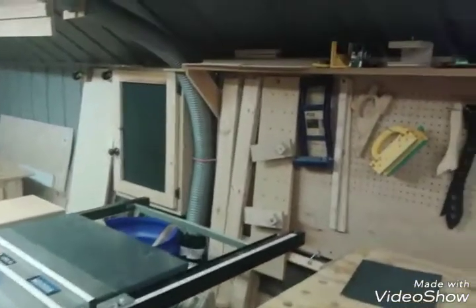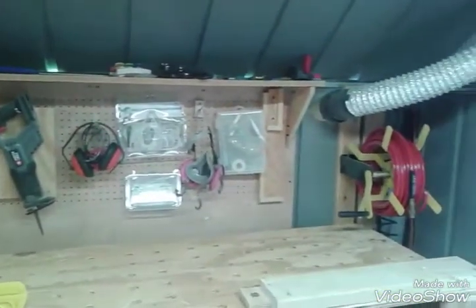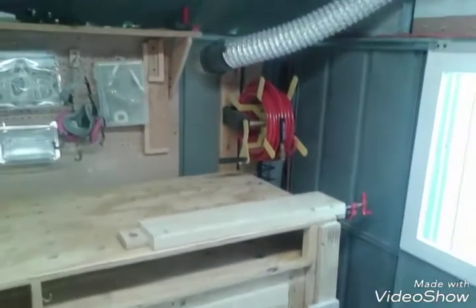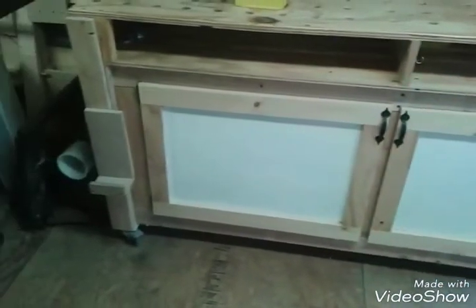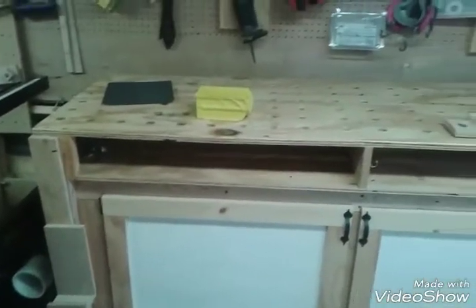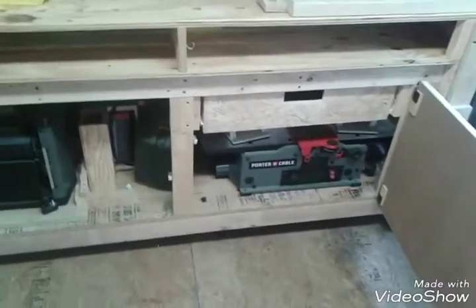There's my fan. Down there's my old table saw. There's my air compressor hose. I have a wheel so I can pull it out and set a piece of plywood on it, and it's even with the table saw so I don't have to hold the plywood up — I just push it through the table saw.